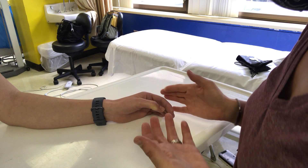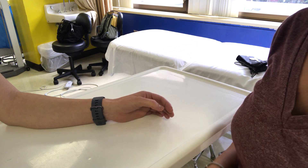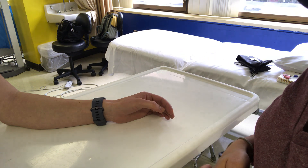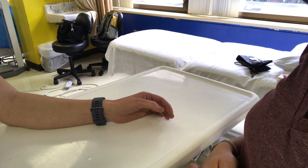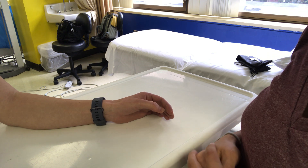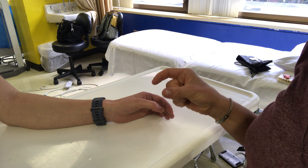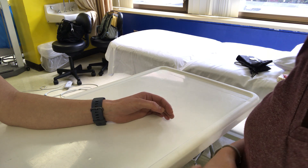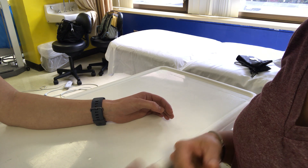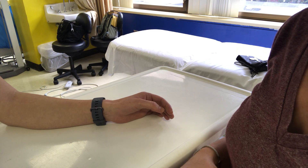As you saw, I tested her joint position sense at different parts along her range of motion, which is important, and I would report this as intact proprioception of the thumb. You can perform this test very similarly at the great toe, keeping in mind that your fingers will need to be lateral to the IP joint line at the great toe. In future classes you're going to learn when and how to assess more proximal joints for proprioception.